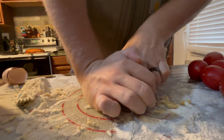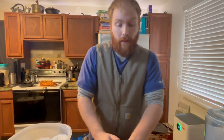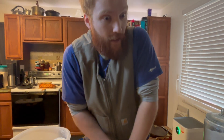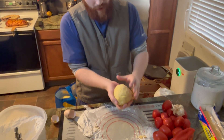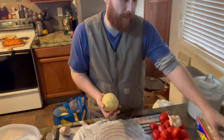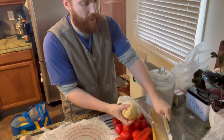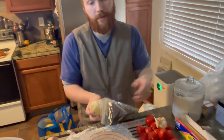If you have a bread machine at home, check the settings because it might have a pasta setting. Some bread machines have a pasta setting where you can simply add all the ingredients and it'll make the dough for you, skipping this whole process. Now that you're done kneading you'll have a nice little ball of dough. The next step is to wrap it in plastic and let it sit 30 minutes on your countertop. This is just step one.